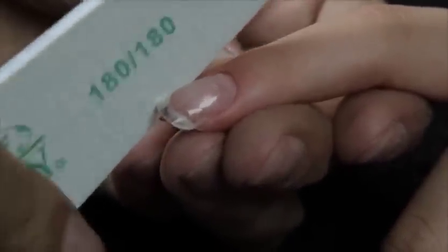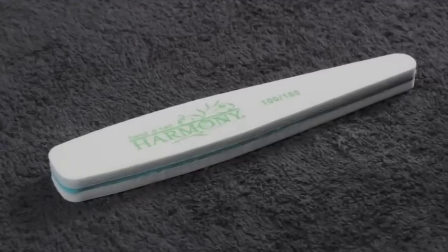Remove the Perfetto Form and, using the 180 grit Harmony file, perfect the nail shape. Using the 100 grit side of the Hand and Nail Harmony 100-180 buffer, surface contour the nail.